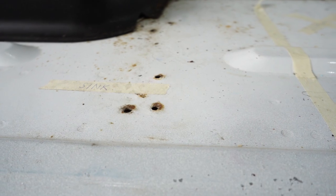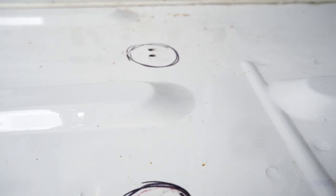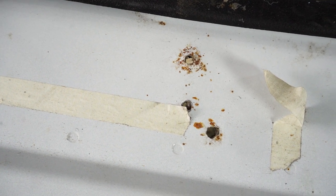The previous owners used this as a work truck and they had toolboxes and cabinets drilled directly into the floor. So locating and fixing all of these tiny holes that they left behind was definitely a priority of ours.